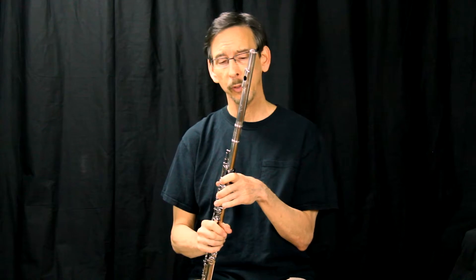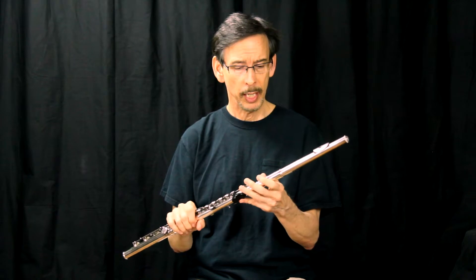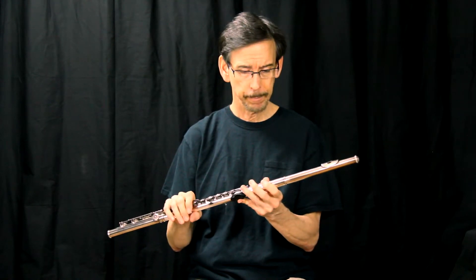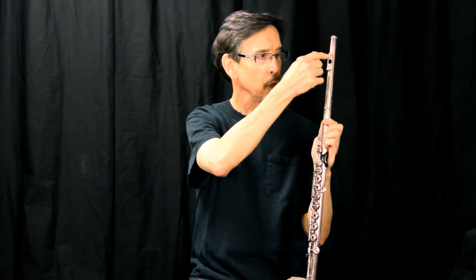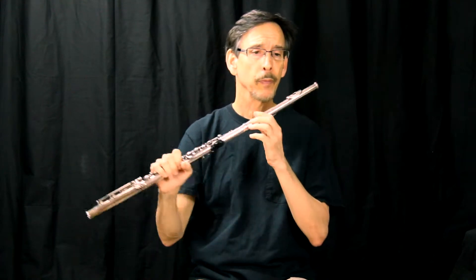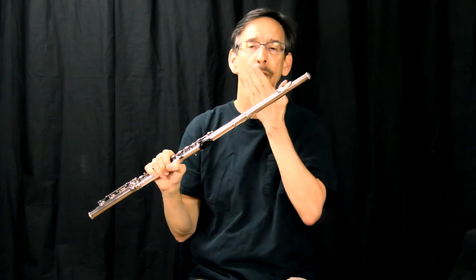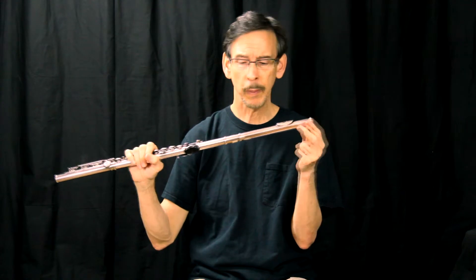The number one thing as a teacher or band director you need to do is look at the flute head joint alignment if they're either too flat or too sharp. Basically, the flute head joint should be approximately straight, aligned with the center of the keys. A little bit of variability is okay depending upon overbite and things like that, but if it's too far out, the flute player is going to be way too sharp; if it's too far in, they're going to be way too flat. You want the head joint to be approximately parallel with the center of the keys.